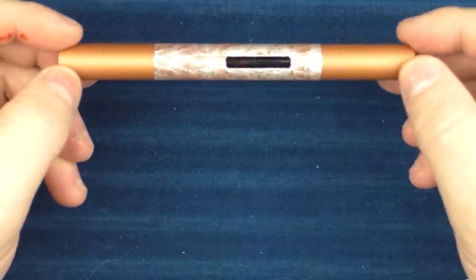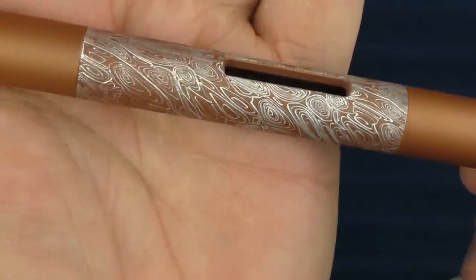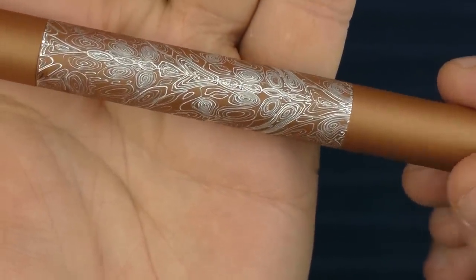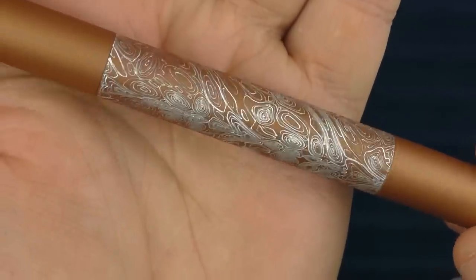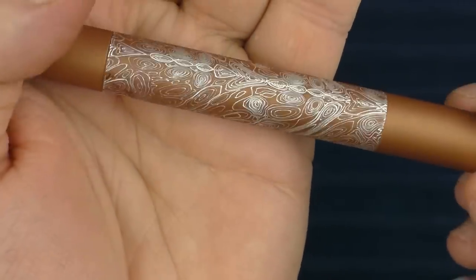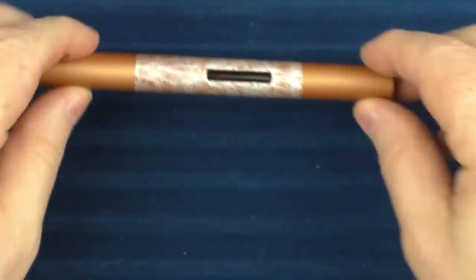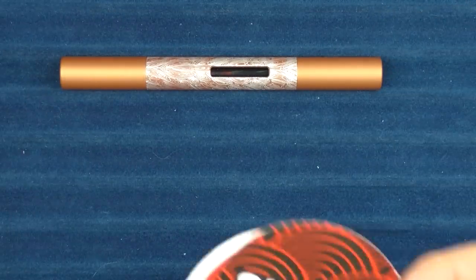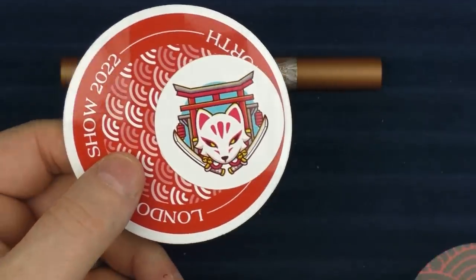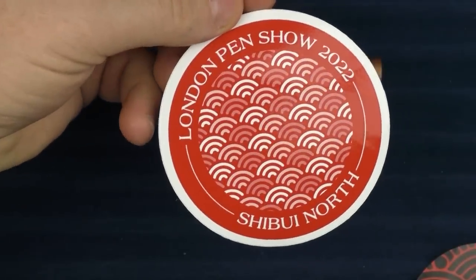Here we go with some size comparisons for the Shibui North Kitsune. I just wanted to give you another closer look at that engraving — I just think it's really cool and nice. You can see where that pattern duplicates, kind of flipped on either side, but it's so unique that you're not going to ever notice, and you're never seeing both sides at the same time since they're on opposite sides of the pen. Also included, they gave a couple of stickers as well — this is Shibui North with a nice little cat in Japan, as well as a London Pen Show sticker.